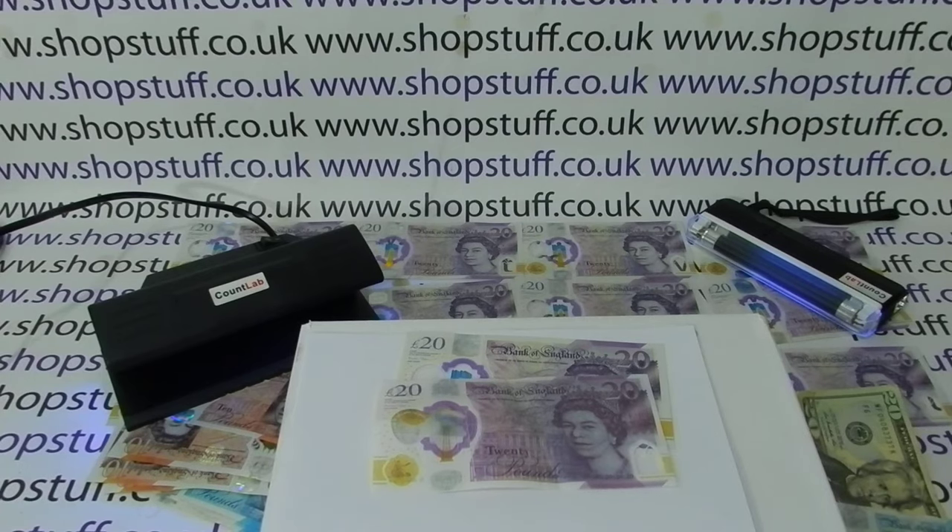I hope that video has been helpful — just a guide on how to spot fake polymer notes. We've got plenty of other videos including details on the new 50 pound polymer note, which you're welcome to check out. You can also subscribe to this YouTube channel or visit ShopStuff.co.uk for more. Thanks so much.